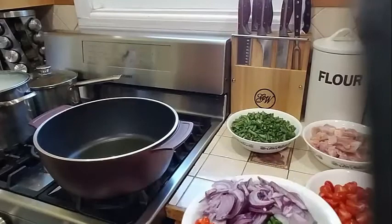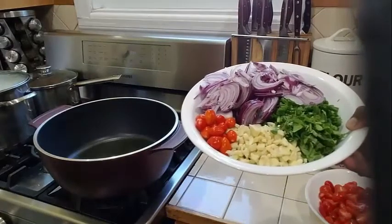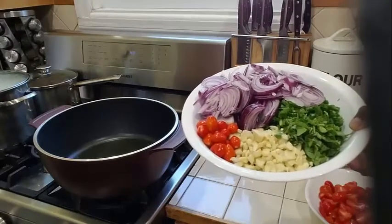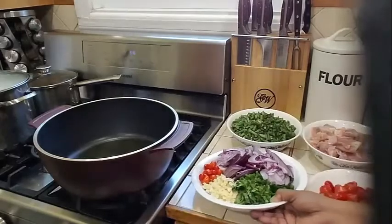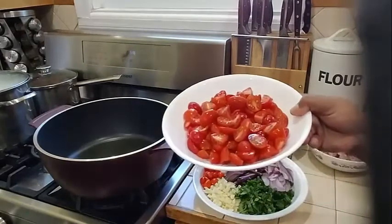In my plate over here I have my onion, my garlic, my scallion, my celery, my basil, thyme, broad leaf thyme, fine leaf thyme, chili pepper, some parsley and garlic. This is what I am going to need to make my bora. And I also have some chopped tomatoes here.